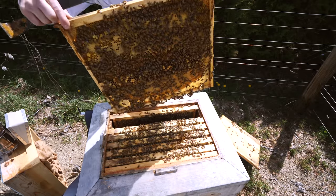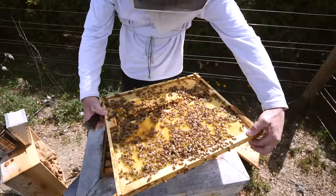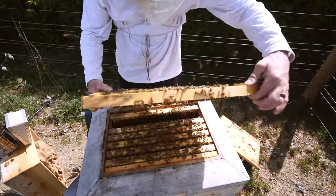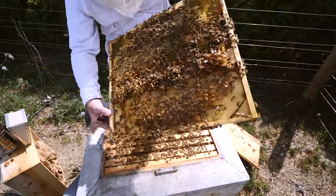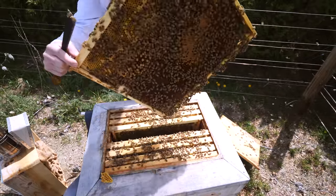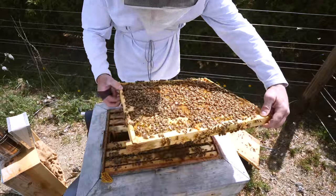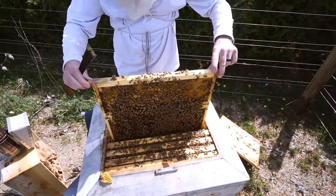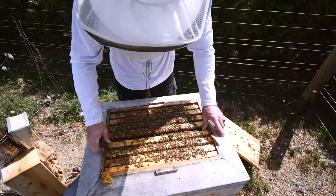They should not get that swarm urge. This frame I dropped in from the birch hive wasn't even fully drawn out yet, so they're drawing it out. A couple of drone cups in there — not worried. I'm just trying to get an idea of how packed they are, if there's any sign of swarm cells. It is a bit early for swarming. This hive rocks. I've got to split this hive and make more of these queens. Plenty of space for the queen to lay — all good.